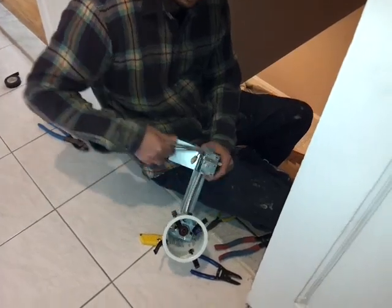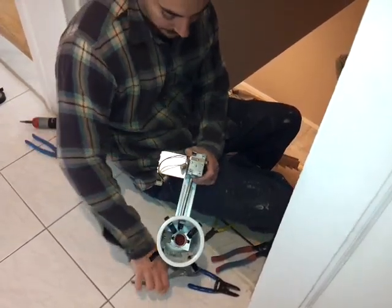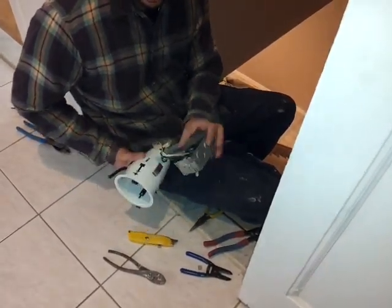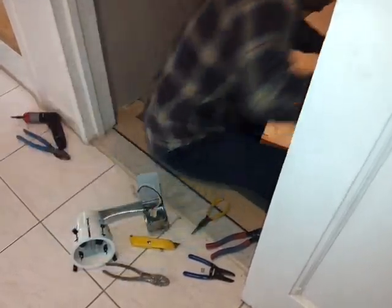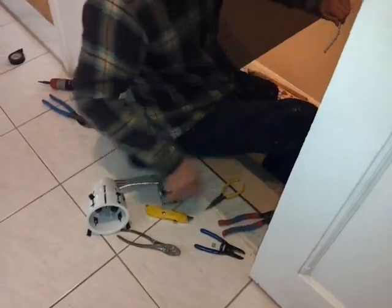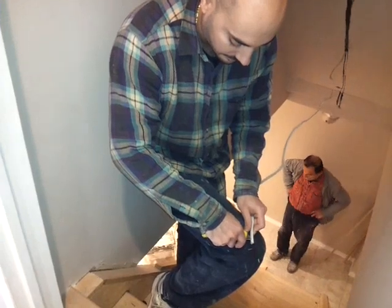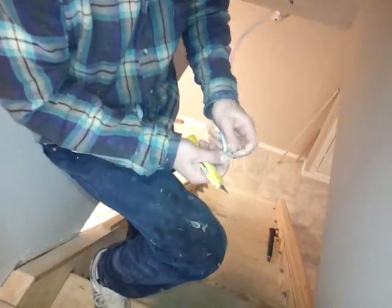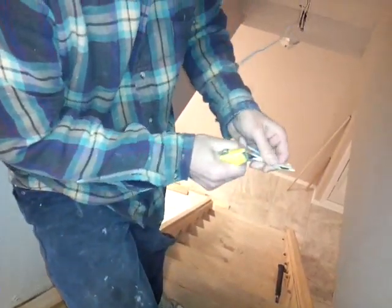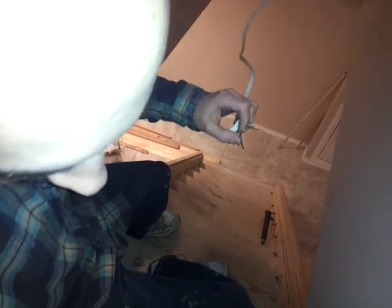Now what I'm going to do is, since I have Romex, I'm going to open it up over here. There are tabs — four tabs — so just open it like that, and that is where you slide the Romex in. If you have metal wire, just pop one of these tabs in and you can run the wire through there. Next, you grab the wire and cut it down the middle a little bit so you can spread it open. You have the ground wire, the black hot wire, and the white wire.